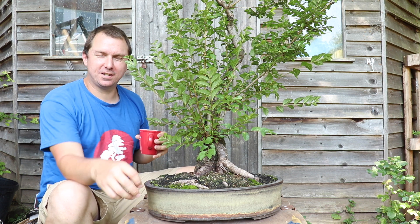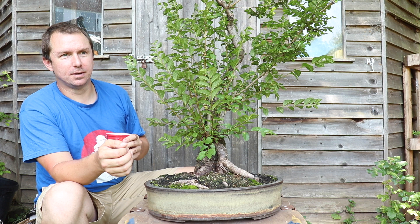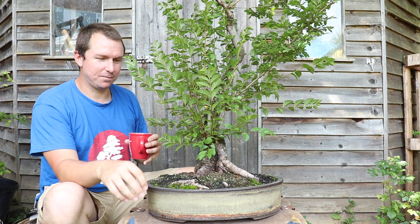I've changed my shirt because I think everyone's seen enough of my dad bod for one day. I repotted this elm back in the spring and as you can see it's grown like crazy, and I've let it run so that it rebuilds that root system.